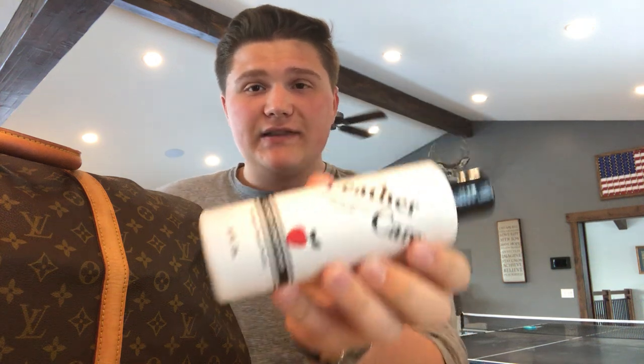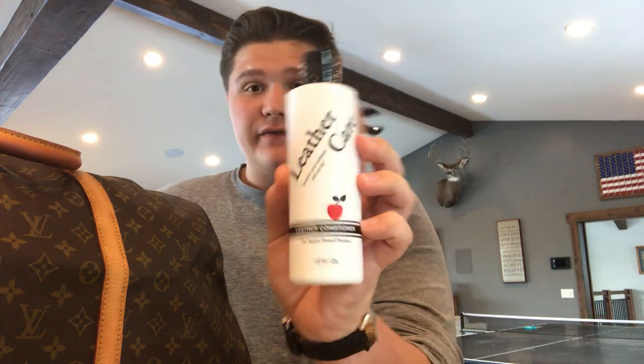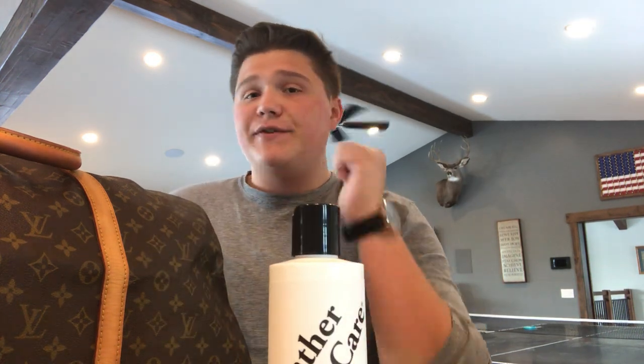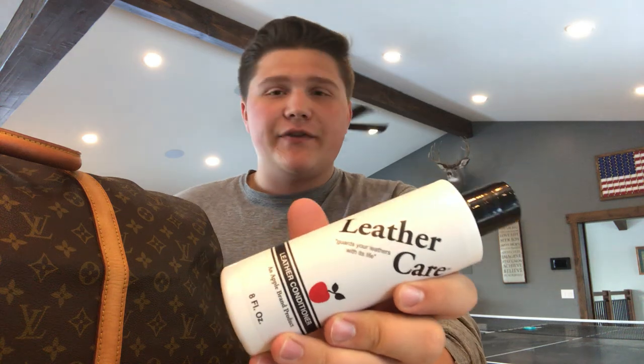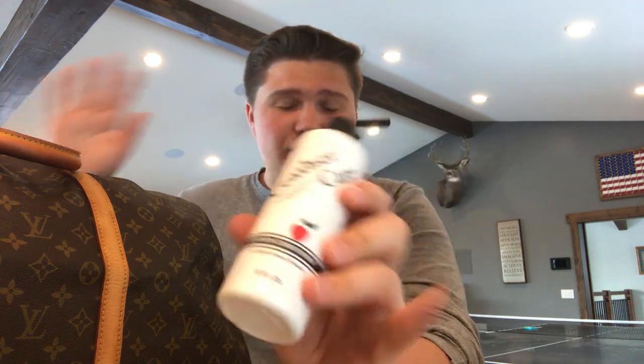The first thing you need to do when you get your bag is condition it. I use something called Apple Care Brand — it's an 8 fluid ounce bottle, I get it off Amazon for about $10. I've used Cadillac and Bick 4, and I find this one works the best. Honestly, just use a leather conditioner for your bag to make your leather soft.